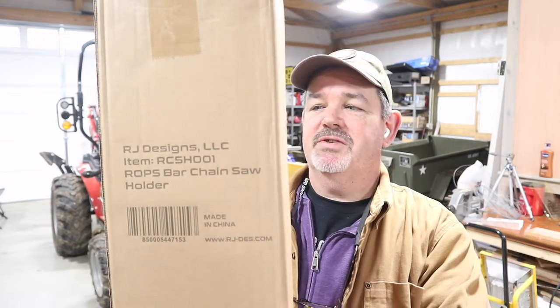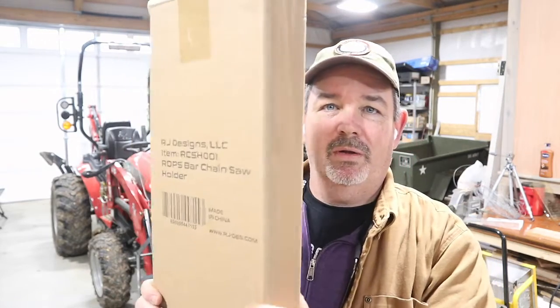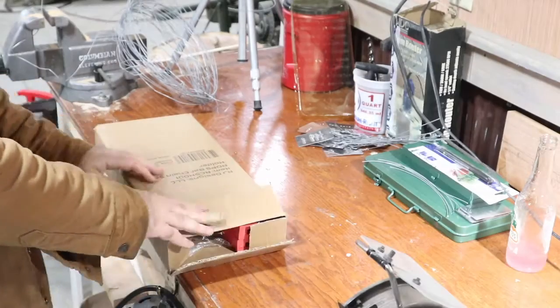She picked up for me this RJ Designs Limited ROPS chainsaw holder. I haven't opened it up yet but I intend to do that today. We're going to have a bit of a challenge and may have to get creative, because on the RK25 — or the TYM equivalent — you've got those lights and speaker systems mounted to the ROPS where you would normally put a chainsaw holder. So we're going to open this up, take it over to the tractor, and see how we can best mount it to hold our chainsaws going forward.